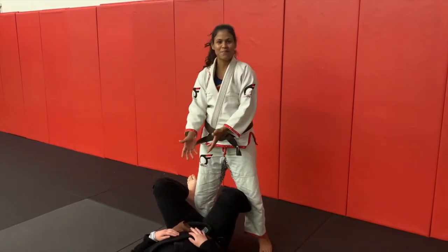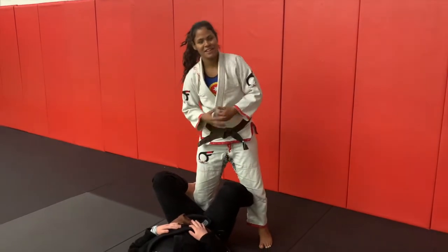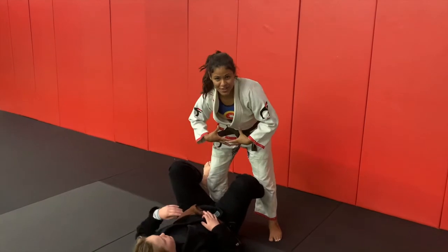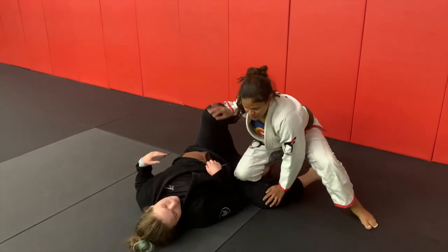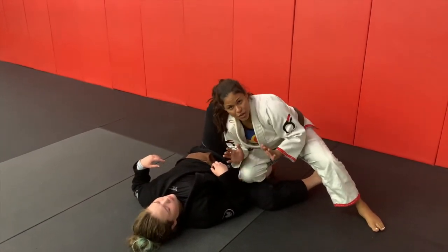For this drill, your training partner is really taking all the weight — you've got to lean onto them and they're pretty much just taking your whole weight, so you can make it easier and easier on yourself. We're going to start right here; I'm going to drop right here into my knee slice position.